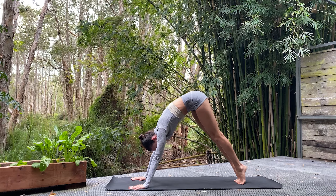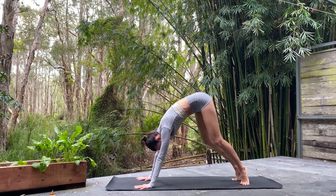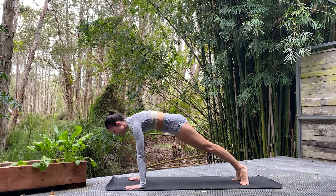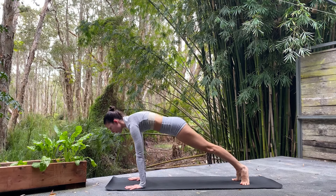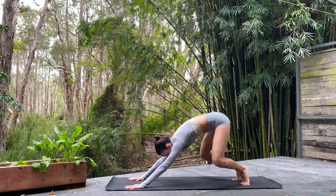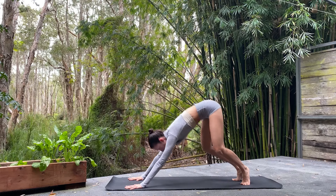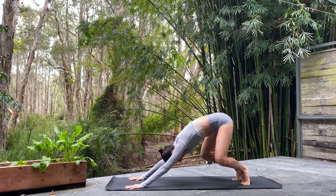Let's rise up on both toes, turn the toes out with heels in, walk the hands in just a touch. Deep plie — that means a deep bend in those knees — and shift the weight forward into a nice strong plank. For ten, we're strong, straight line through the body. Inhale as we go forward, exhale as we plie. Deep bend — see if that thumb can kiss those heels.